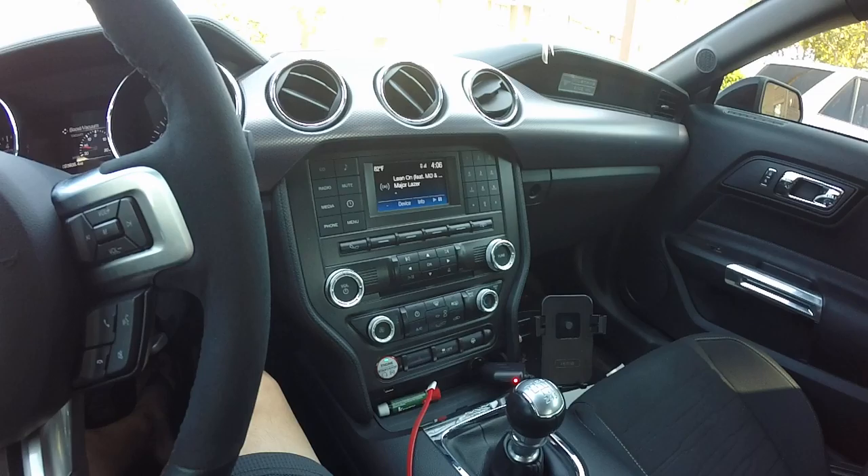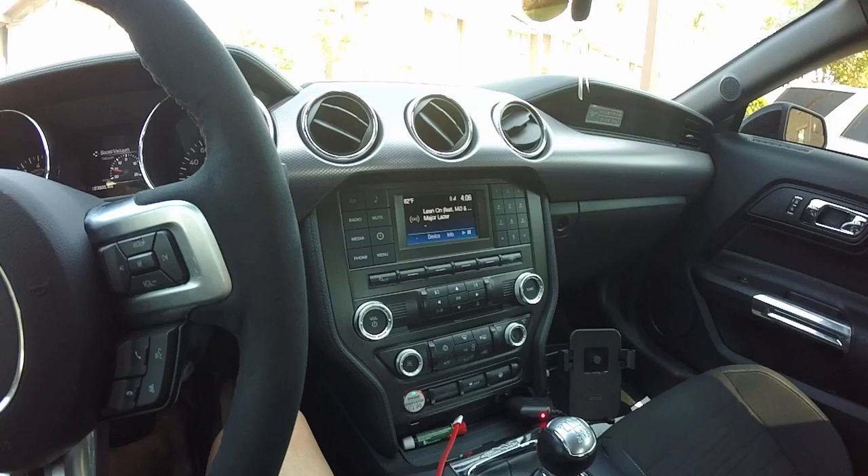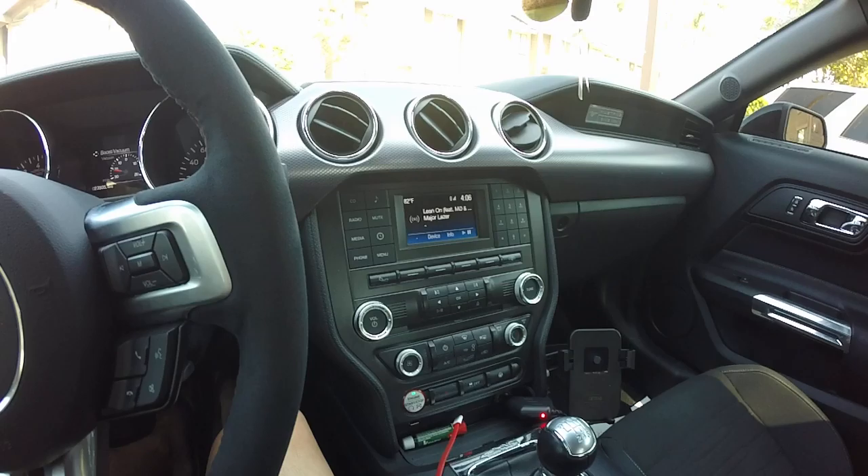Alright guys, I'm going to show you what to do when the Bluetooth does not work or doesn't connect in your 2015 and up Ford Mustang. I'm pretty sure it works with the SYNC 2, with the base and the SYNC 3 if I'm not mistaken, but here you go.